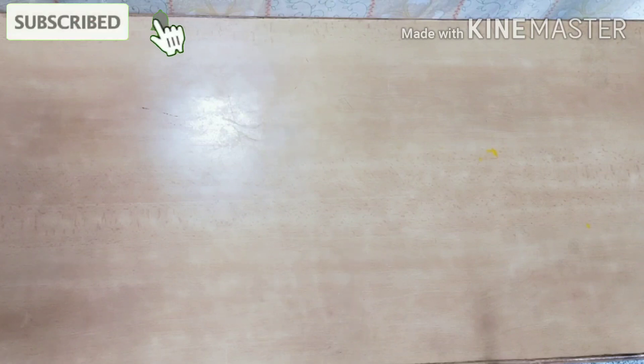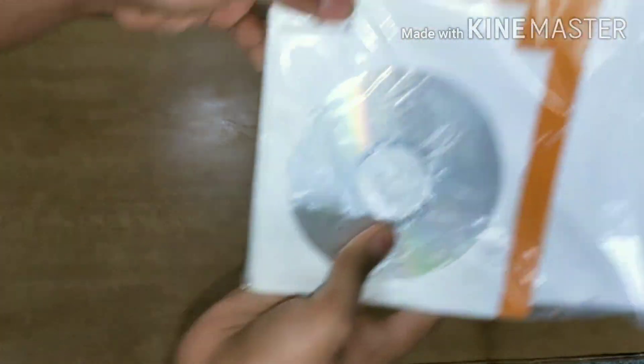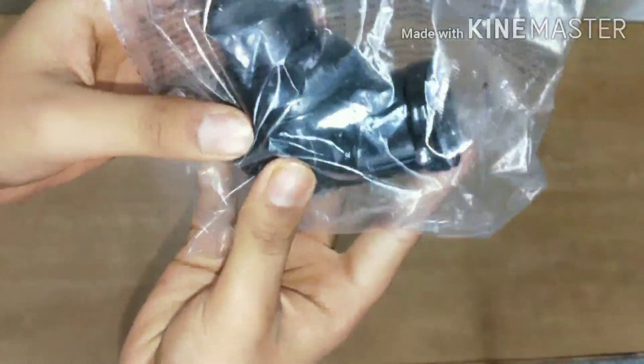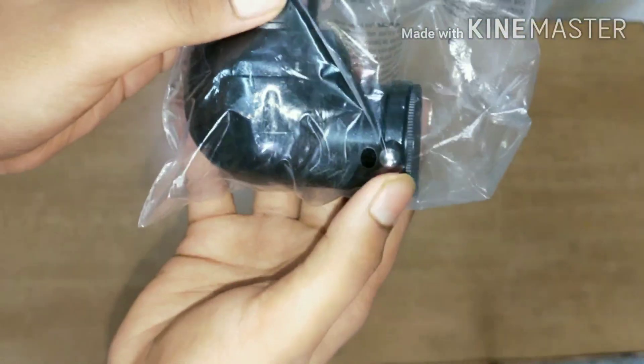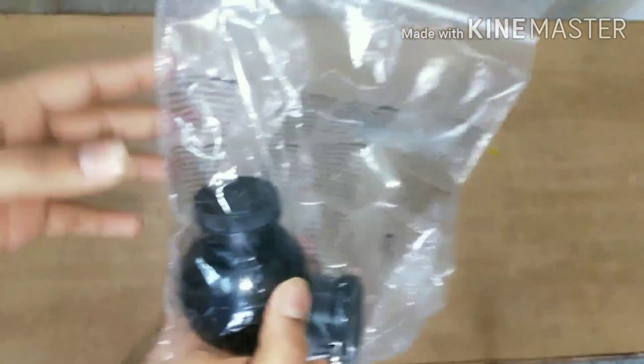I have removed all the things from the package. This is the manual — it comes with a CD and is nicely packed. The next thing is the accessory tray which is attached to the telescope, and it also comes nicely packed.